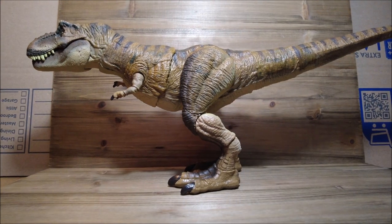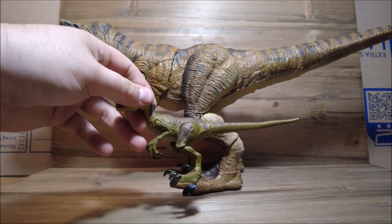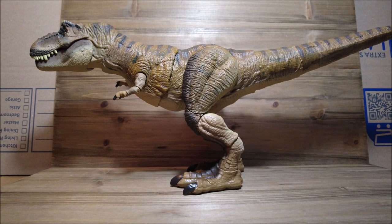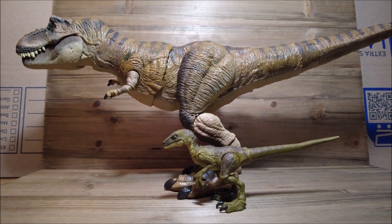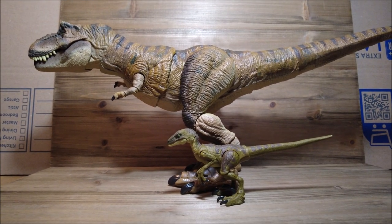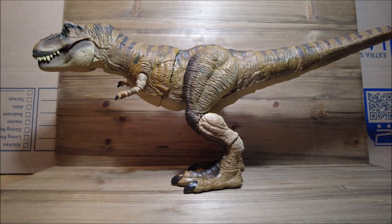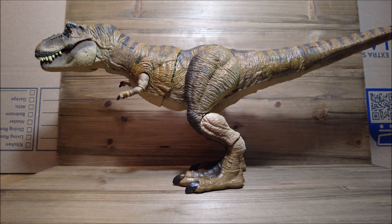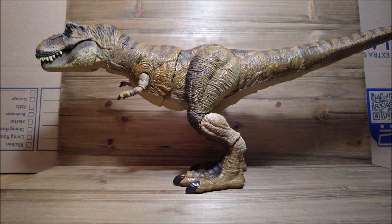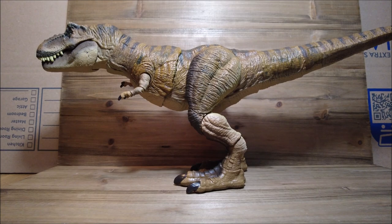Here is Rexy. I'm going to bring in the Hammond Collection Velociraptor just so you can see the size of this Rex compared to it. I'm also bringing in the Extreme Chomping T-Rex mold, which was the first to use this style of neck articulation. For a while that was my favorite Rex, but it is definitely now this Hammond Collection one.